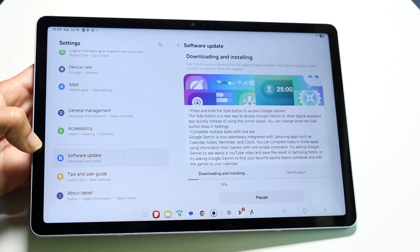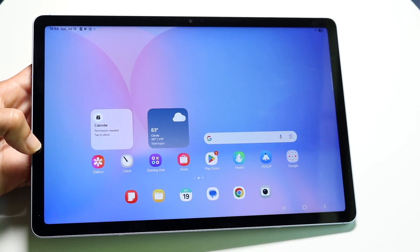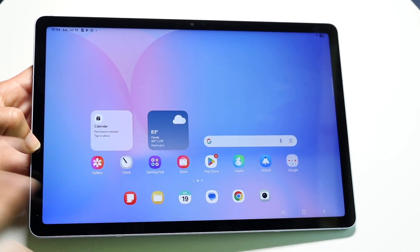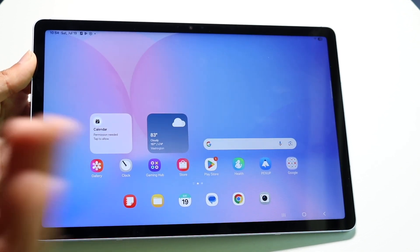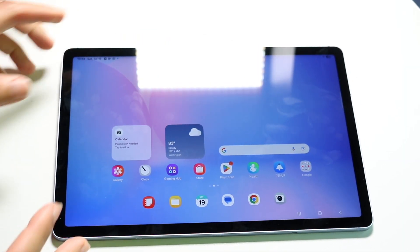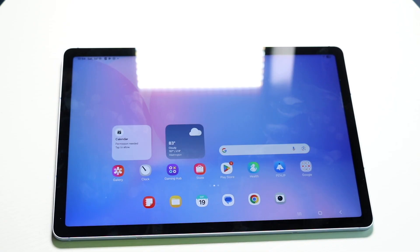That's pretty much how you use your Samsung Galaxy Tab S10 FE. It's a very decent tablet with a lot of capability, and I'd recommend putting a case and screen protector on it — though it's fairly durable either way. If you have any other thoughts or questions, let me know in the comments below, and hit the like and subscribe buttons.